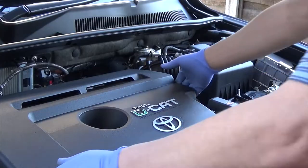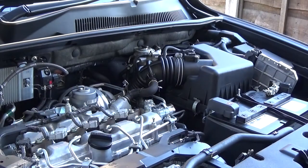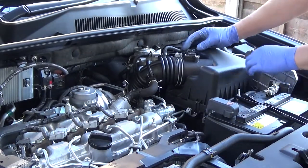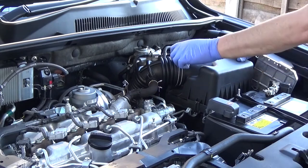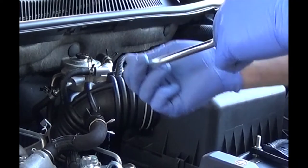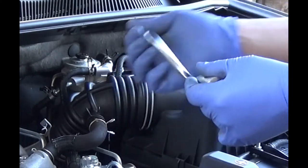Start by removing the cover from the top of the engine — it just pulls off quite easily. Then undo the three clips on top of the air filter and lift the air filter cover off. That jubilee clip needs to come undone; use a 10mm socket and speed brace to undo that clip.